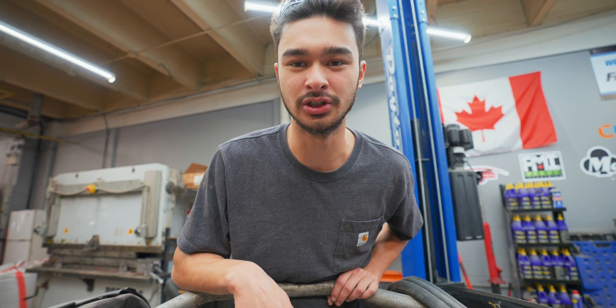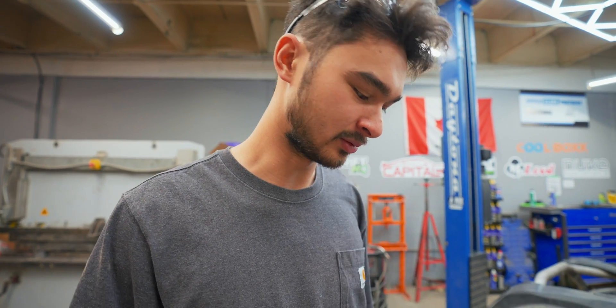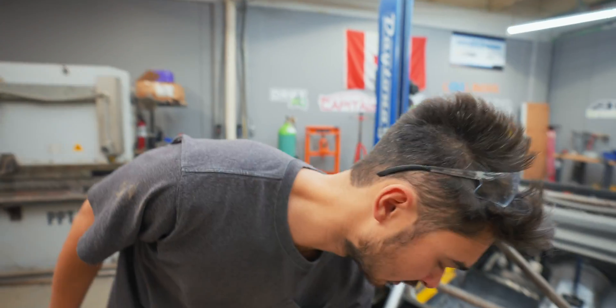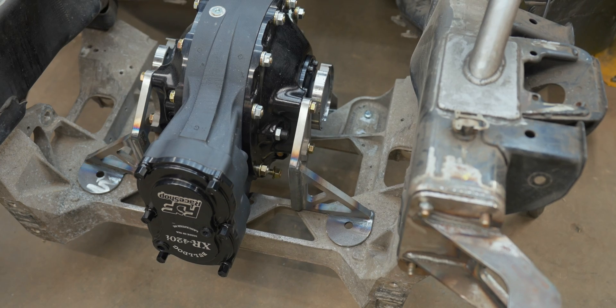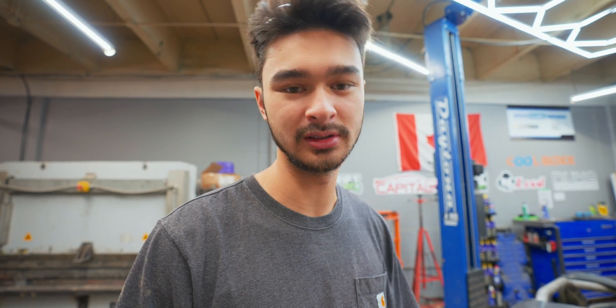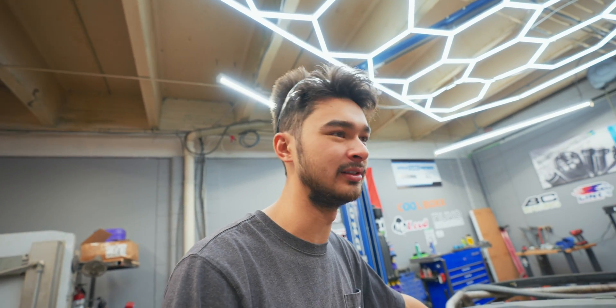What do we got in the rear? Got a big bulldog. We got the diff mounted up. We sell these diff mounts - Will just makes them and sells them, just took them off the shelf and put them on, and they work flawlessly. So we need a driveshaft, some axles, and then all the suspension components will fall together fairly quickly. We got to paint all this stuff. Comment below what you want the subframe powder coated - I'm saying black. Spill a bunch of oil and dirt on it and it looks the same. Spill a bunch of oil and dirt on the gold subframe and it looks nasty.